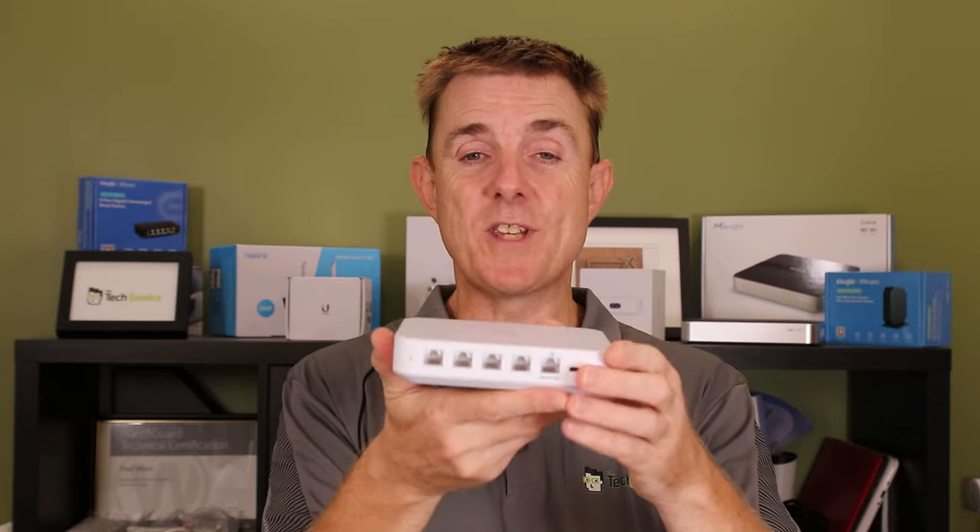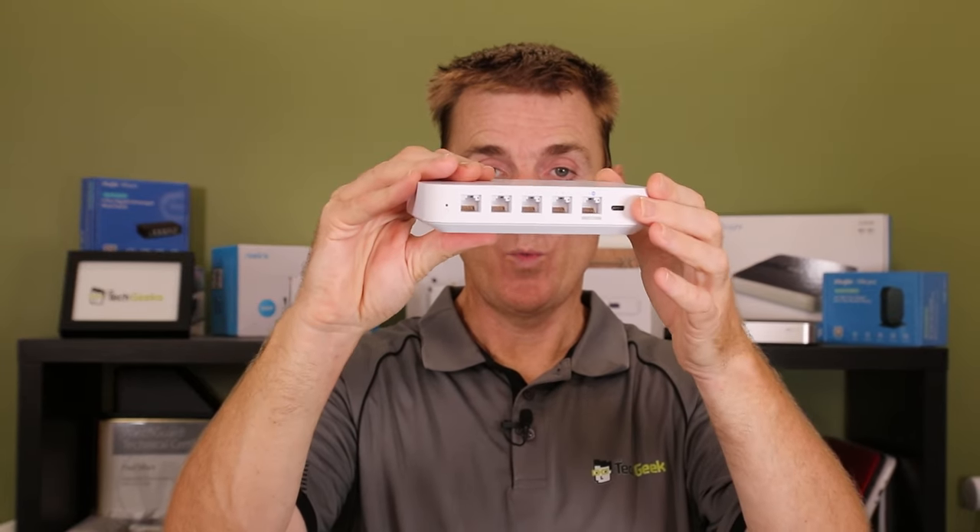Hi and welcome to this The Tech Geeks video. Today we're going to be asking the question: what do I need to run the Ubiquiti Cloud Gateway Ultra? The Cloud Gateway Ultra is a multi-WAN router with the Ubiquiti controller built into it.